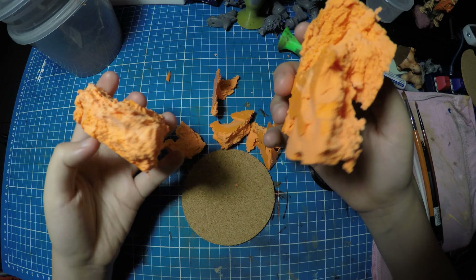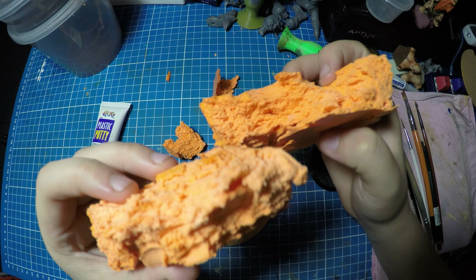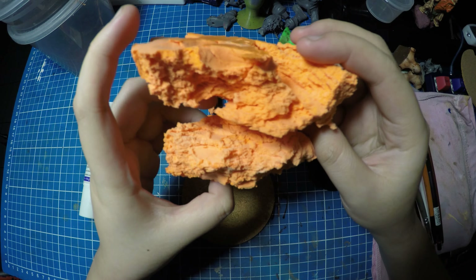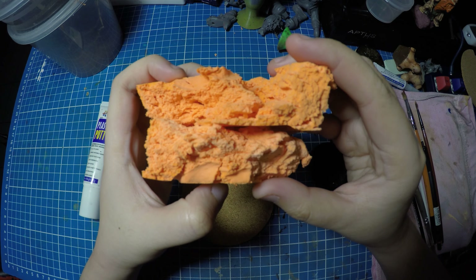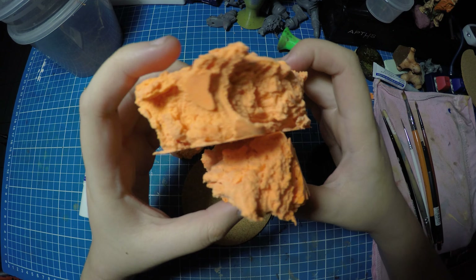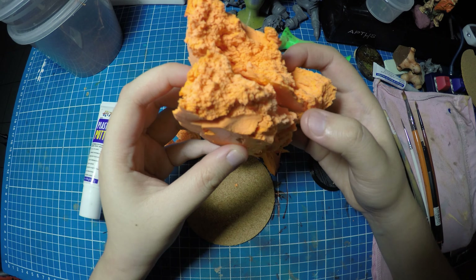This is dried super light air dry clay. This is not like typical clay that dries like rocks or really hardens. This one dries like foam, which is usually used in cosplay and such. And this is going to be our rock base.